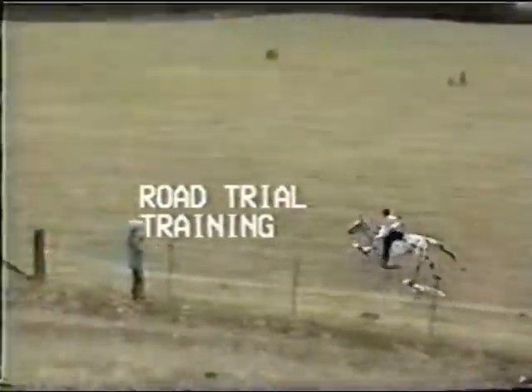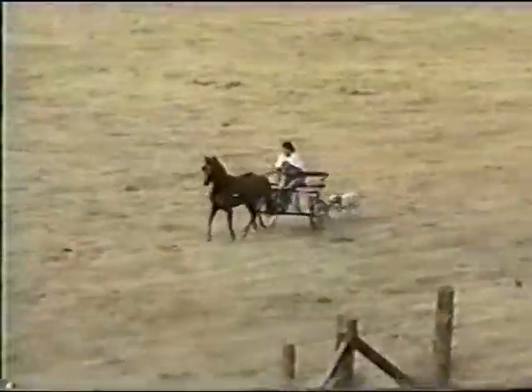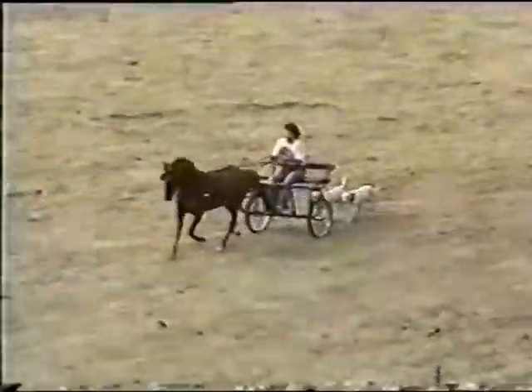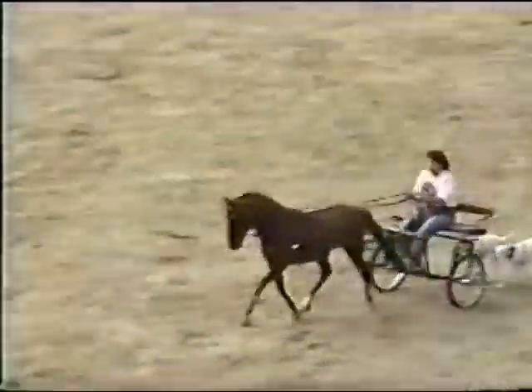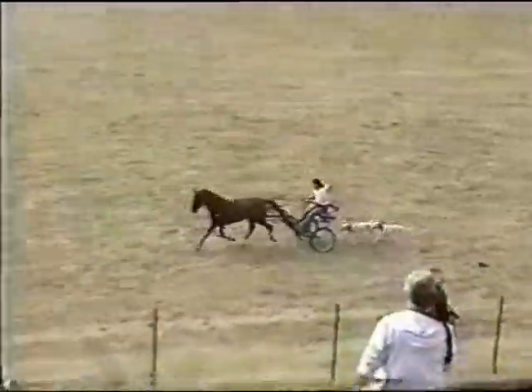Welcome to road trials. A road trial is a field trial for Dalmatians, where they are tested on their ability to follow the horses. A road trial consists of five exercises, which are judged by a judge, a veterinarian score, and an endurance ride, where they follow the horse for 12 and a half or 25 miles.